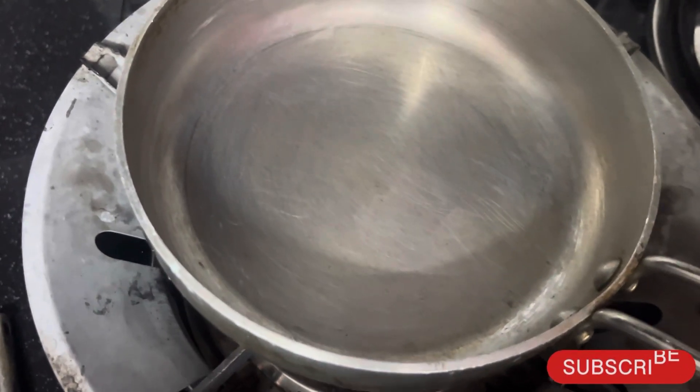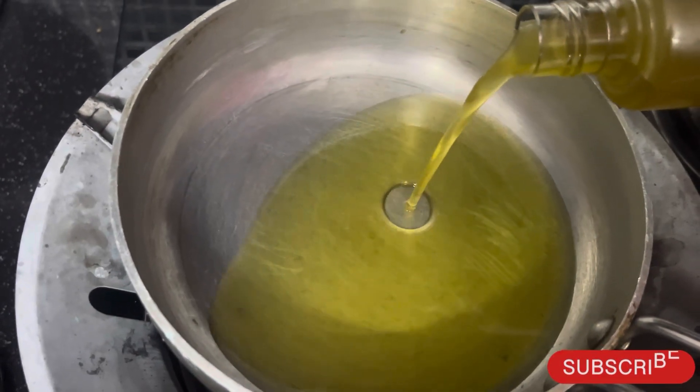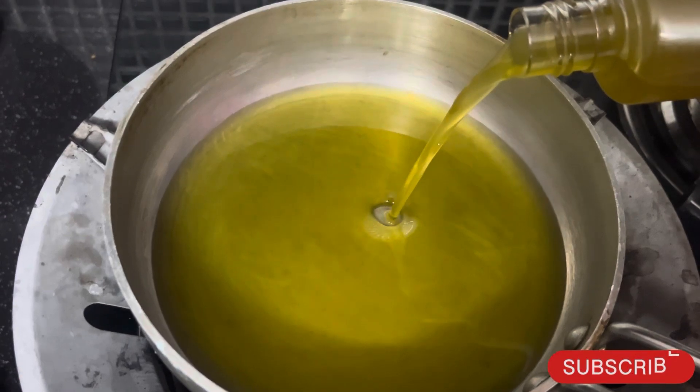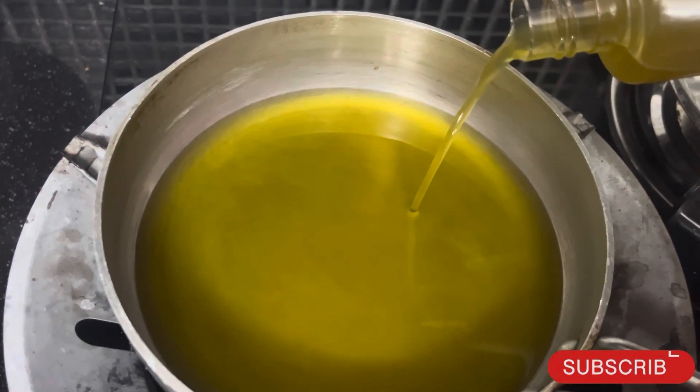Now we are going to use a pan. You can heat up the pan and add oil to it. I am going to use jasmine oil.